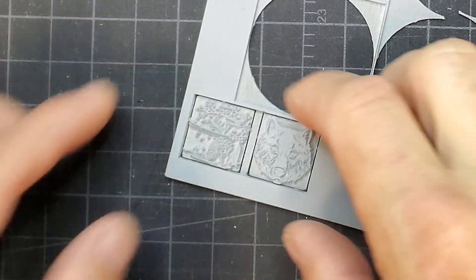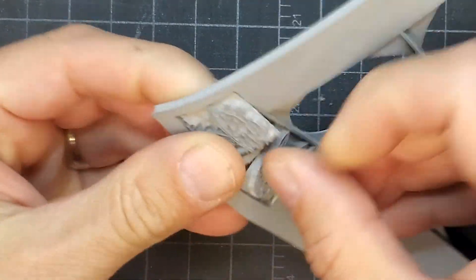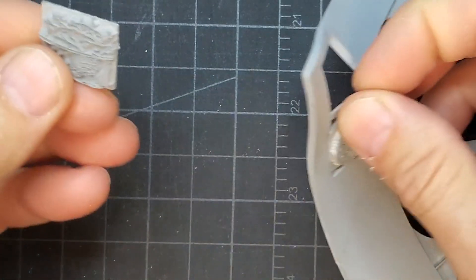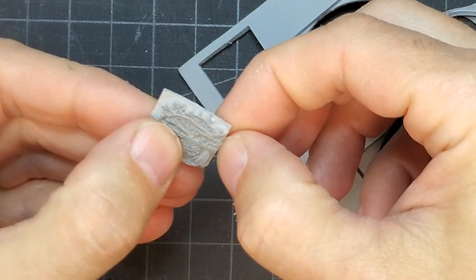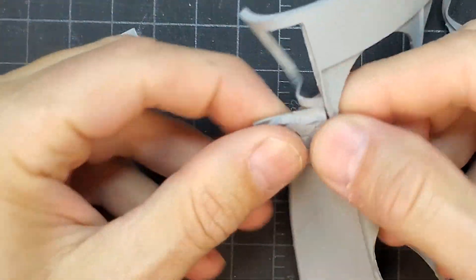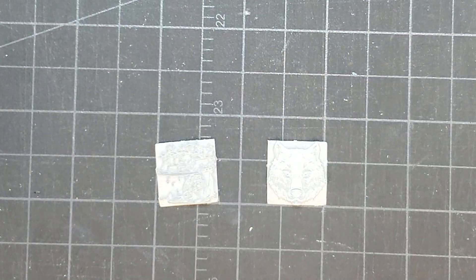Our software allows us to add links to the cut job. This way the stamps stay attached to the sheet and don't fall out, and we can just pull them out after they've been cleaned. If your laser software doesn't have this feature, you should be able to create these links manually in your design software, though it's not really necessary — it's just nice because it keeps everything together.